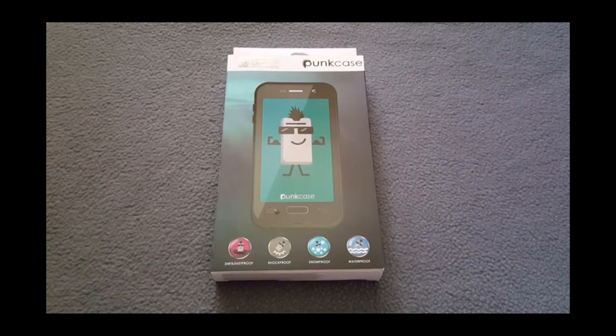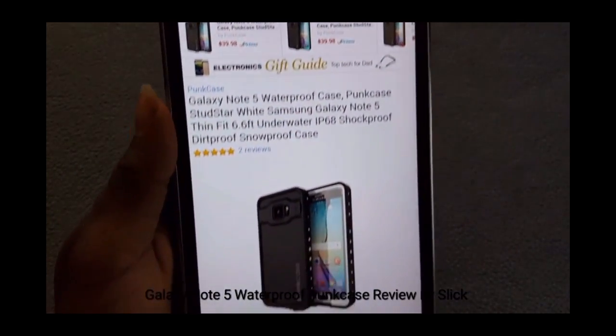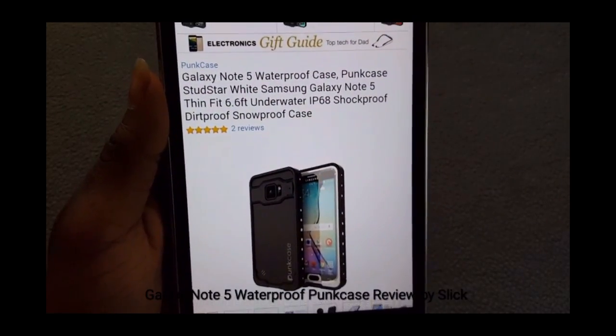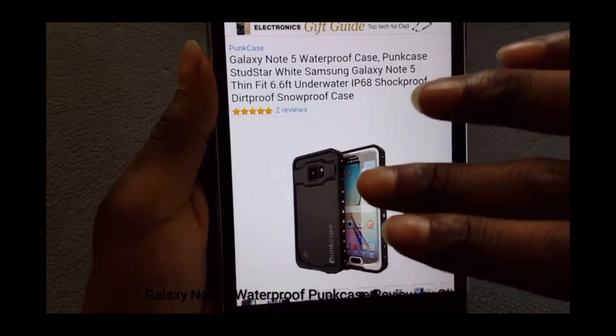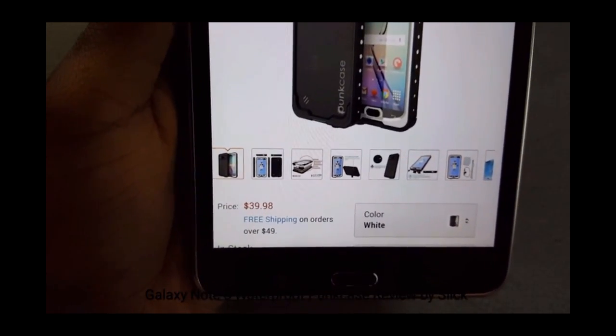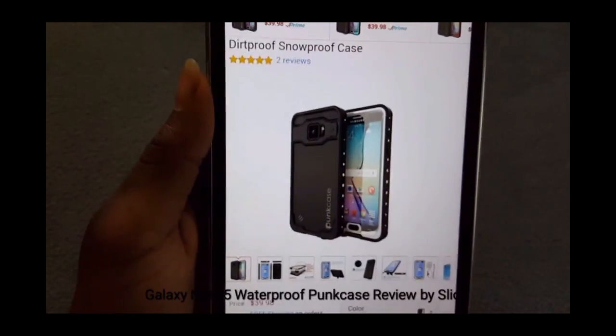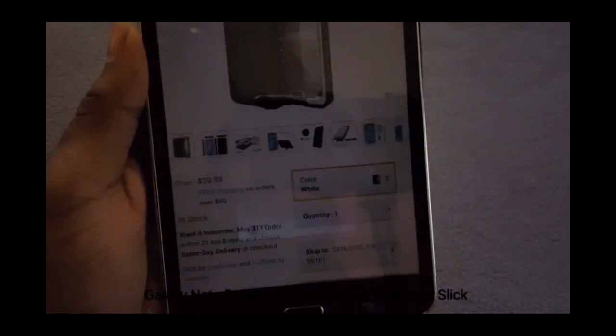Today we're gonna be taking a quick look and unpacking a Samsung Galaxy Note 5 waterproof pump case. Let me show you where I got it from — Amazon.com. This is a waterproof pump case for the Galaxy Note 5. Let me show you how much I got it for: $39.98, so you're looking at easily 40 bucks.